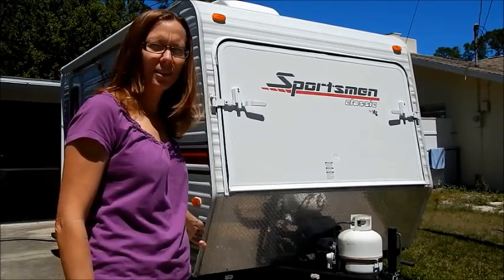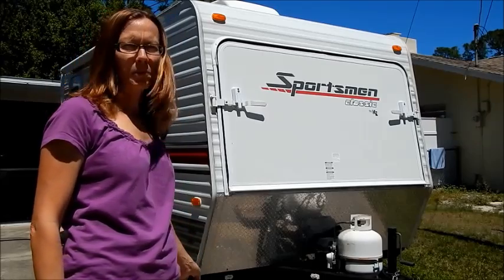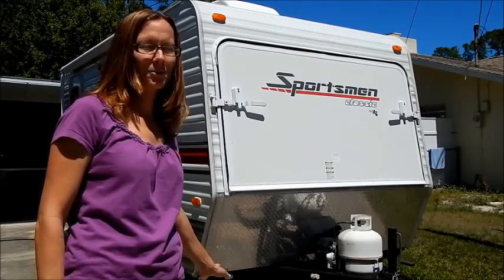When you see one axle, you know it's under 5,000 pounds, and most likely towable by your vehicle. We've actually pulled this from Florida to Canada and back with a family of four, and it was fantastic.